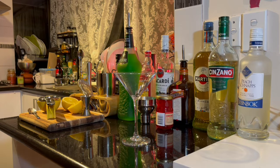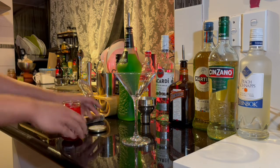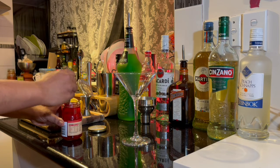So just four ingredients to make this cocktail. First start off with some Maraschino cherries. If you can't find a Maraschino cherry, you can use a Glacé cherry.